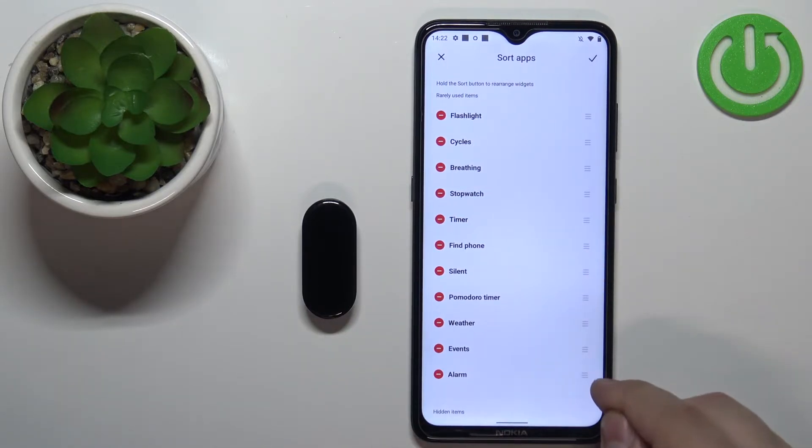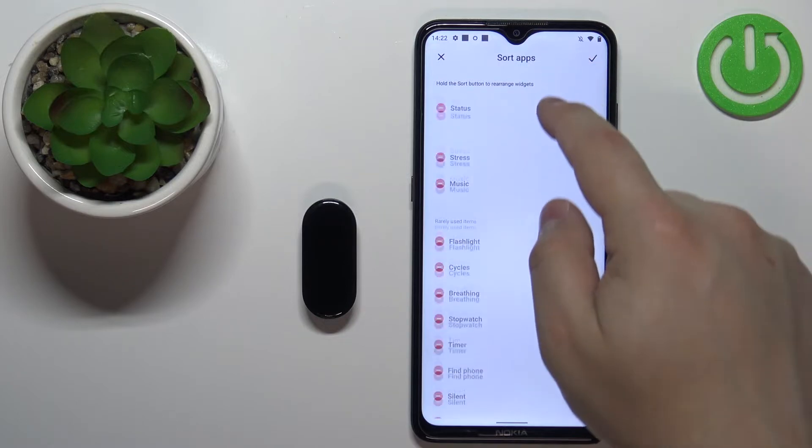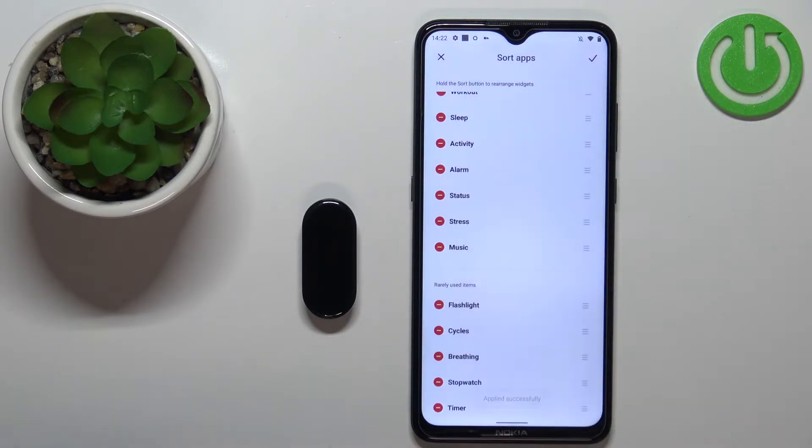To move items on the list, simply press and hold on the sorting button next to the item and then drag it to the position you want it to be. Once you're done, tap on the check mark to apply the settings.